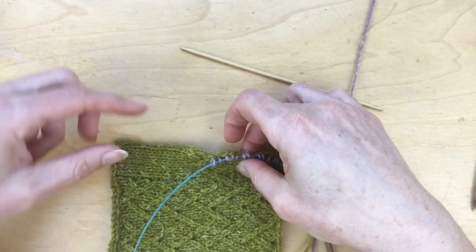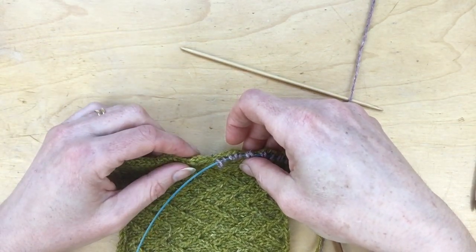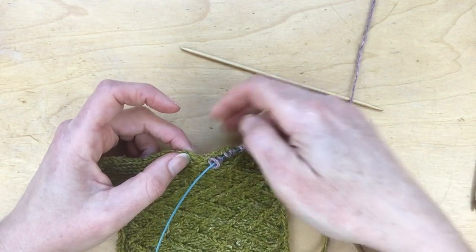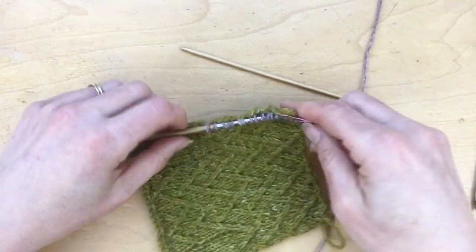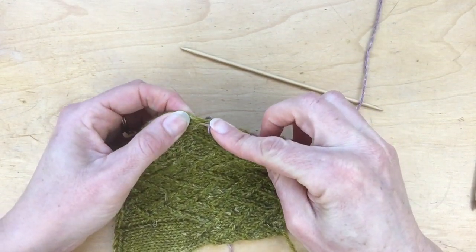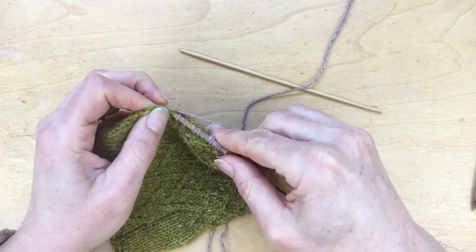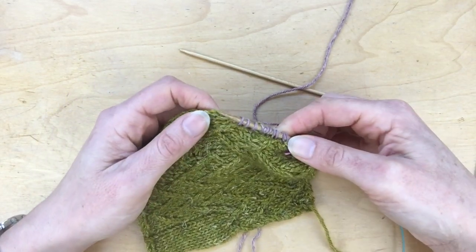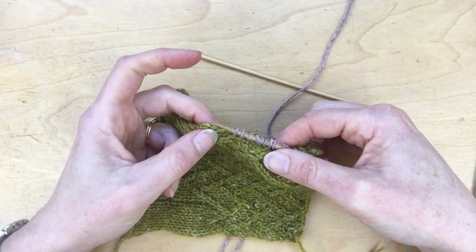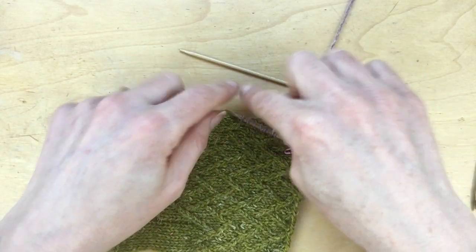However, when you come along the edge of your work like this you've got rows, and you're going to want a slightly different ratio — you won't pick up one stitch for every row. You're going to want a ratio of about three stitches for every four rows. The best way of doing that is you come in one stitch from the edge like this, wrap the yarn around and then pull it through — a little bit like you're using this as the second needle. You'll do that for three rows and then skip the fourth row, and continue that all the way up.